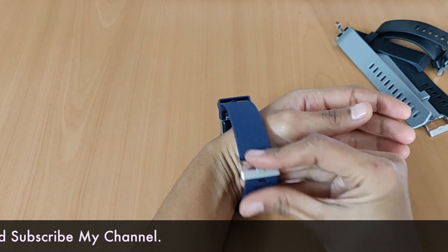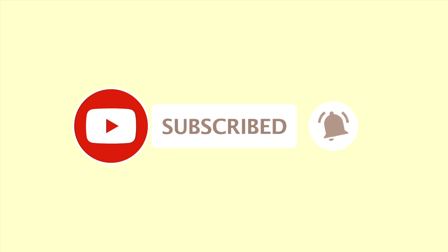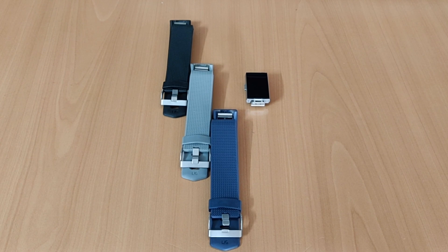So friends, I hope you liked this video. If you liked it, don't forget to like, share and subscribe. Goodbye and take care!